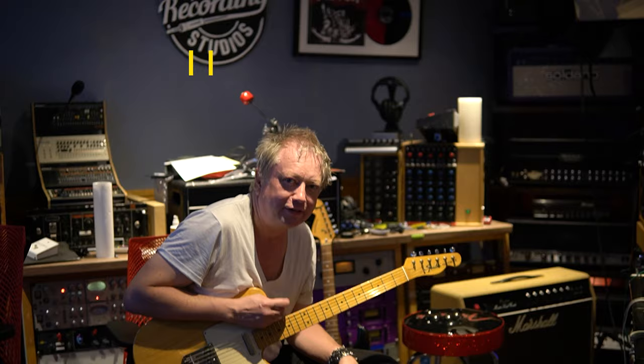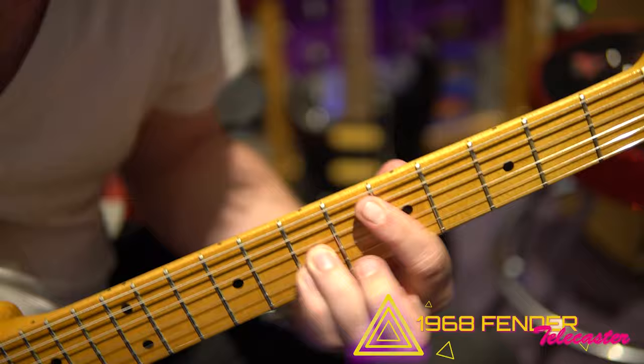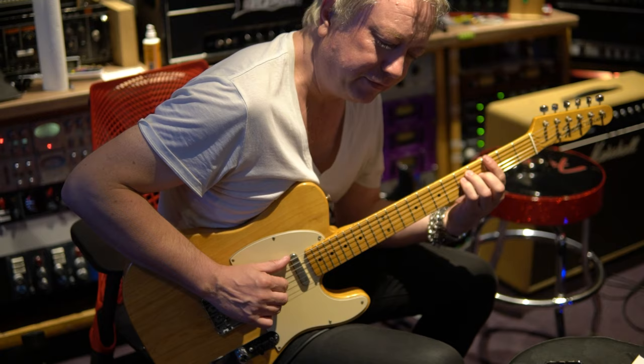Thank you very much. And we've also got hanging out watching us is Maya and Luca. This is a 1968 Fender Telecaster with the maple cap neck, so it's got an independent maple fretboard. These clean tones are sounding great, man. This is a lovely guitar, great neck on it, very even, very clear — a very, very nice Telecaster.